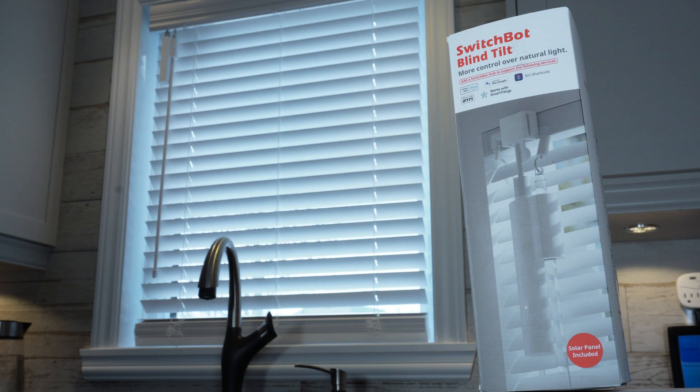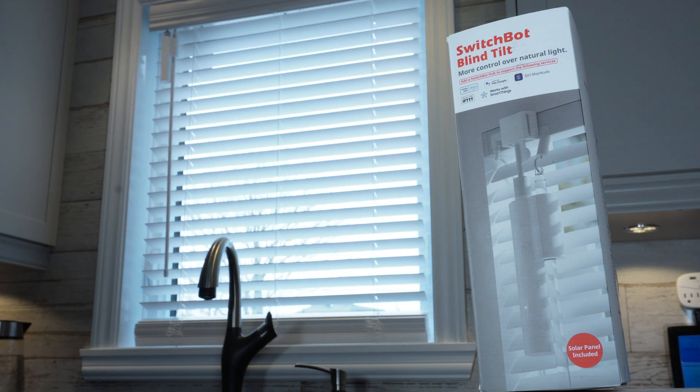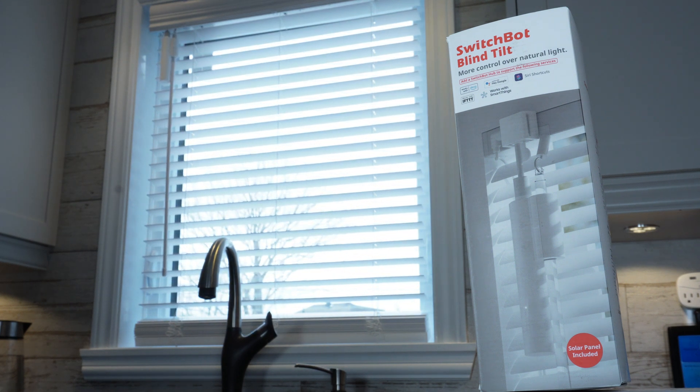You can get this device for about 70 bucks and you can find it on the SwitchBot website or on Amazon. SwitchBot is known to have great sales throughout the year, so you might want to take a look at their website. If there is a sale while I release this video I will make sure to have all the details in the description below.